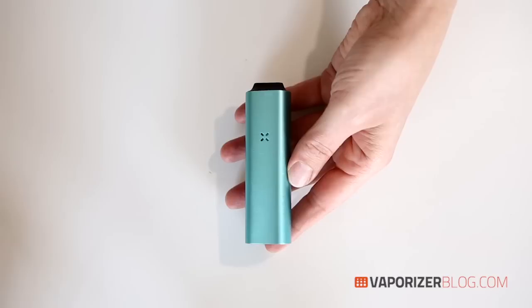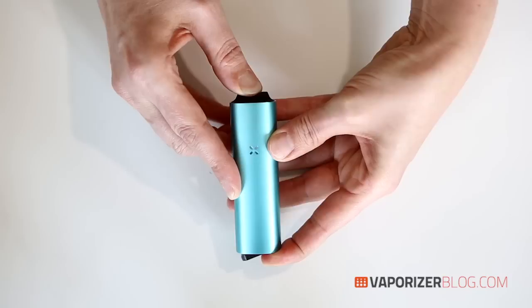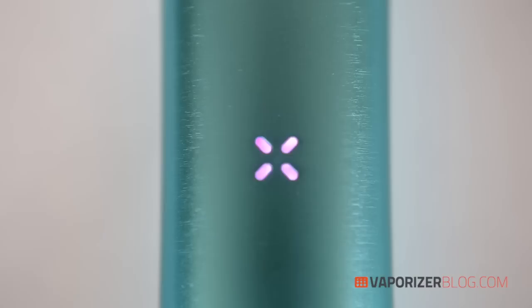To turn your unit on, give the mouthpiece a short press right in the middle. The LED will pulse purple while heating, and once it turns green you're good to go. It heats up in 30 to 60 seconds, which is pretty quick.